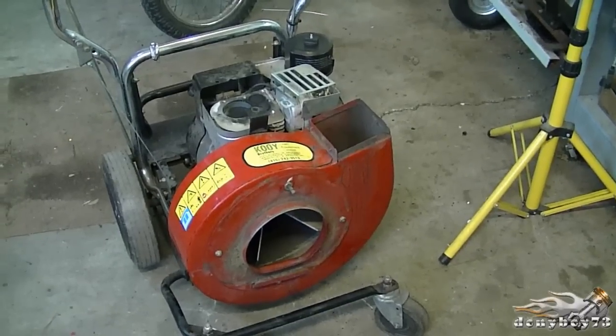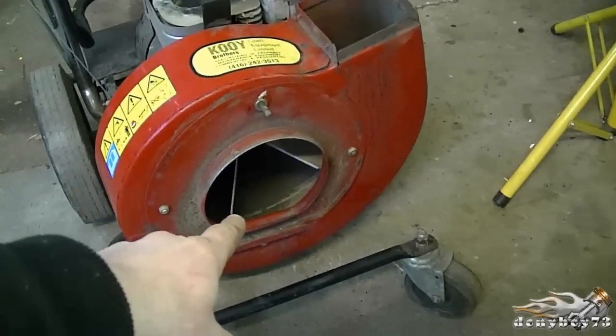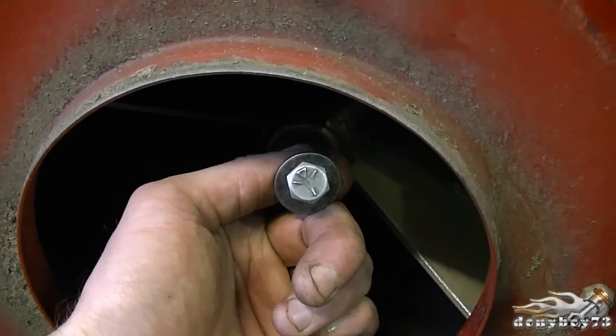This is the leaf vacuum machine with the blown engine, but what I'm going to show you today is how to remove the fan from the engine. The first thing you would need to do is remove the bolt here. An impact wrench would work good, or you can just use a ratchet and a socket.